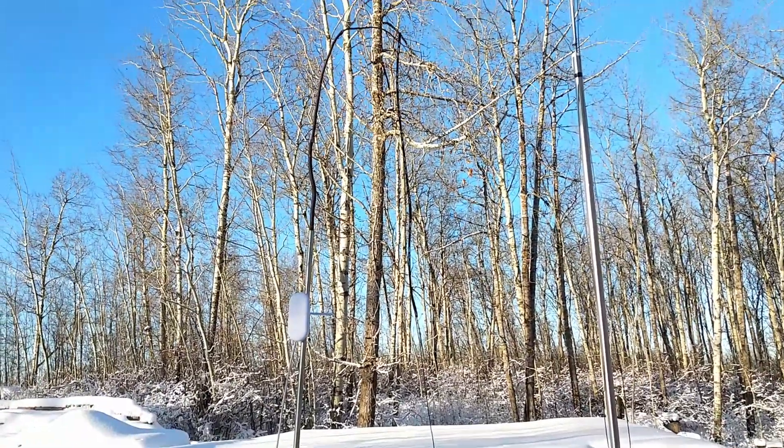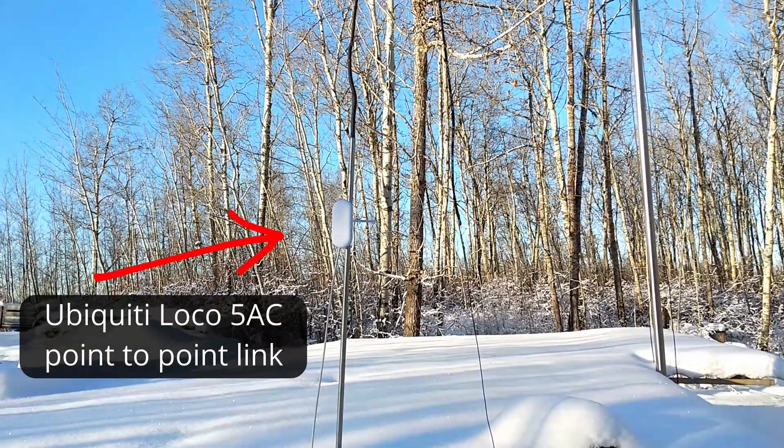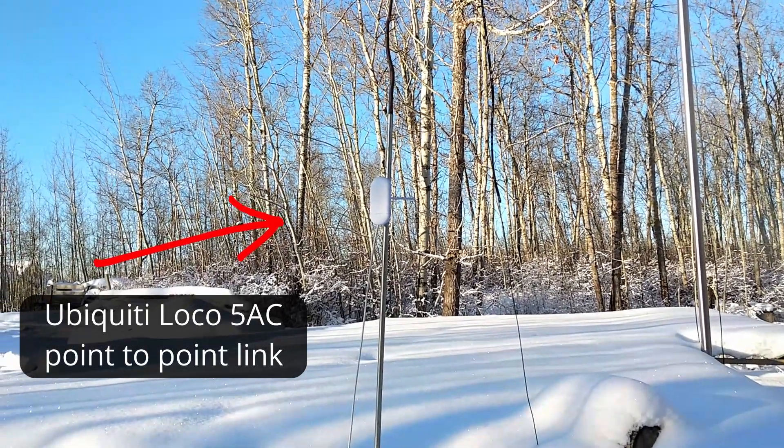The other antenna that you see there is a Ubiquiti — that's actually providing the WiFi. It links up to the house WiFi down here in the shack.